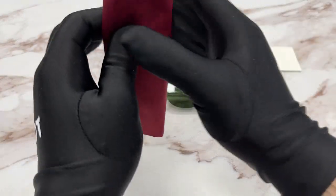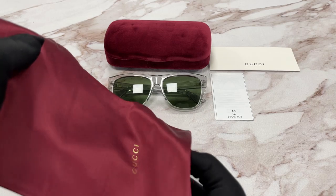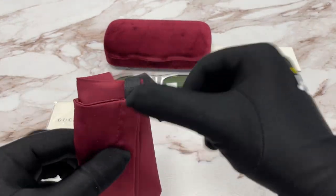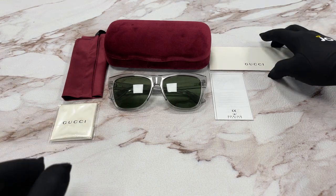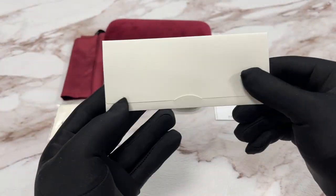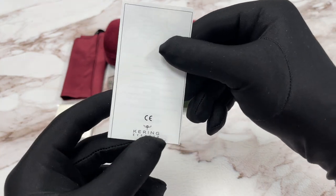We have a burgundy dust bag, which also has a Gucci logo on it in gold. The color of the dust bag will be the same as the case color. There's also a white microfiber cleaning cloth with the logo on it in black, a guarantee certificate card, and a Kering manufacturer booklet — Kering is the manufacturer.